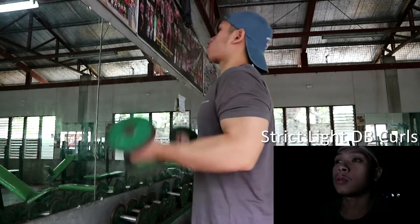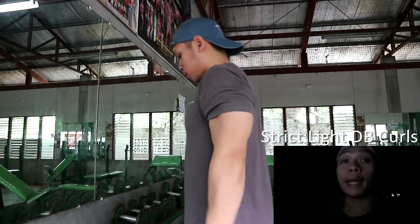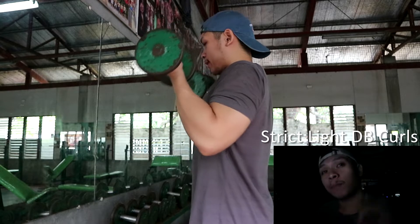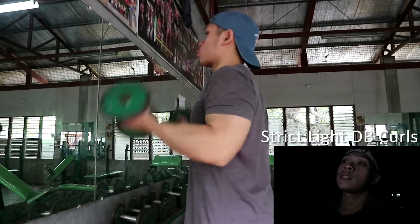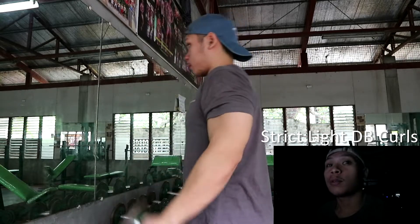Itong ginagawa ko itong preactivation movement ng biceps — strict dumbbell curls. Light lang, pero 15 to 20 reps. Basta ramdamin niyo ito. Gawin niyo ito for 2 sets.